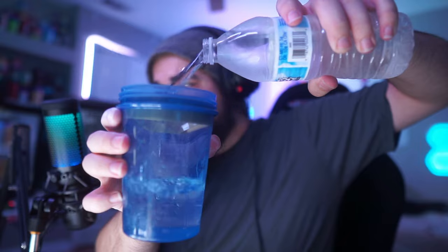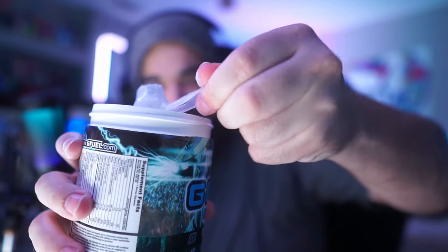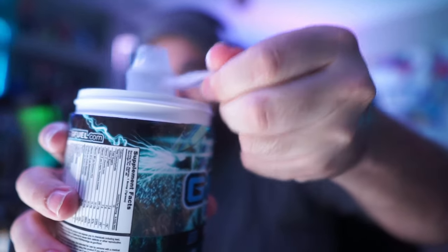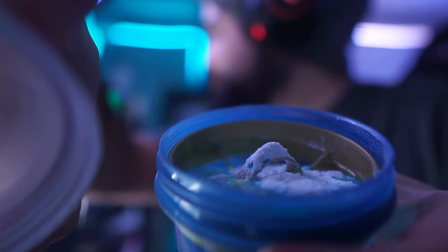We're going to crack into our Mortal Kombat Raiden shaker. Pour up some of this icy cold water straight from the G Fuel mini fridge. And now we're going to take a beautiful scoop — a little over a scoop just because I want just that much more flavor. That's how I usually take my G Fuel. Pour it in the water. This is making a blue color. Look at that, boys — it's making a blue color.